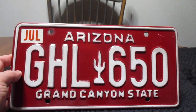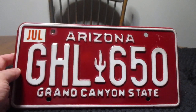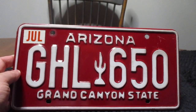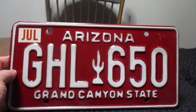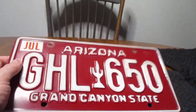Arizona only requires one license plate — that's one in the back. And they do require some emissions testing in some areas. That's usually larger metropolitan areas that have the emissions testing, but the more rural areas typically do not.